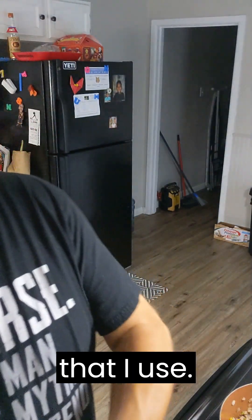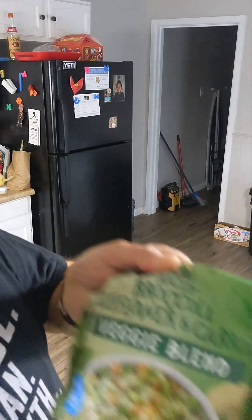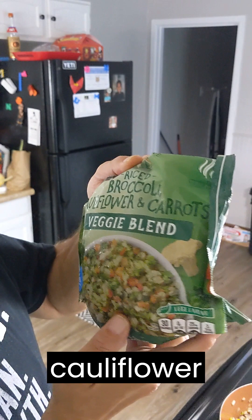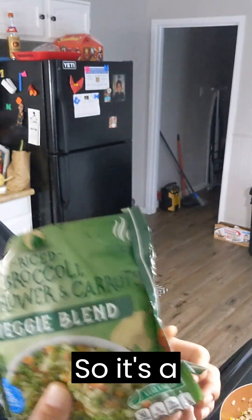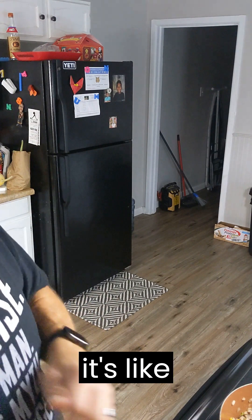On top of that, I use a riced cauliflower blend. This one here is broccoli, cauliflower, and carrots. So it's a really good alternative to use, and I'll show you what it's like after it's all done.